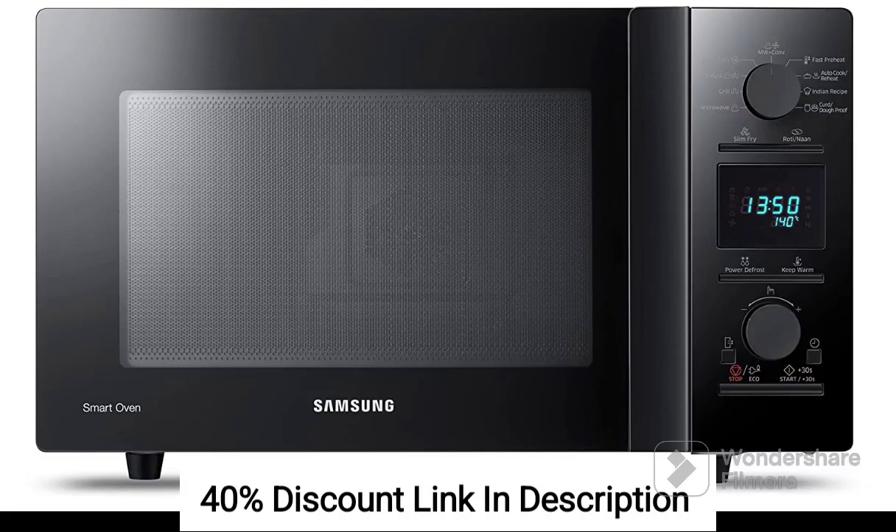The Samsung 32L convection microwave oven with model number CE117PCB3XTL in a sleek black color is a feature-packed appliance that offers versatility in your kitchen. Here's a review highlighting its key features.